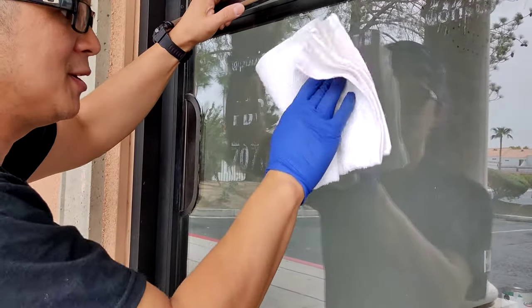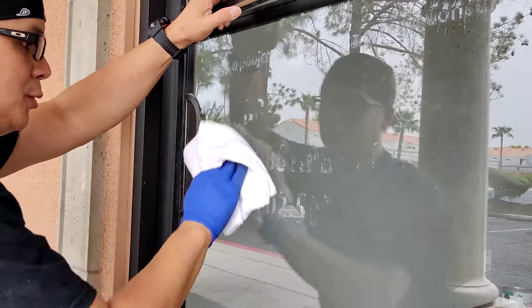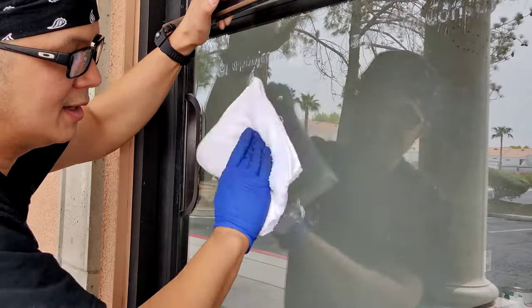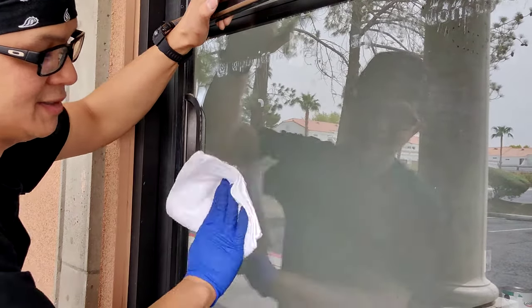This will be a very fast video. I'm not going to bore you guys with the whole door. But as long as the towel is wet, it'll come off very, very easy.